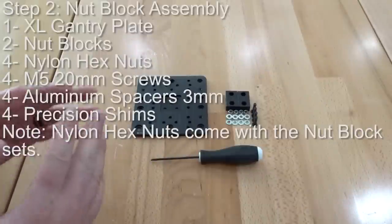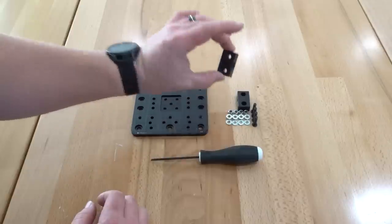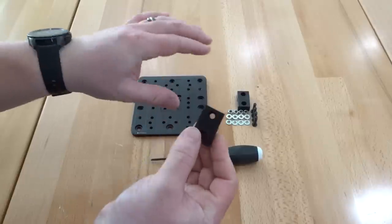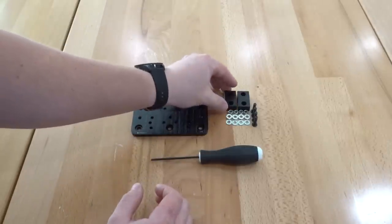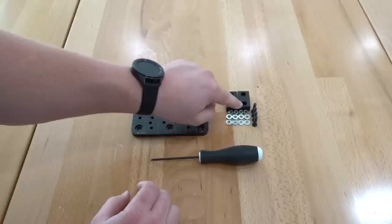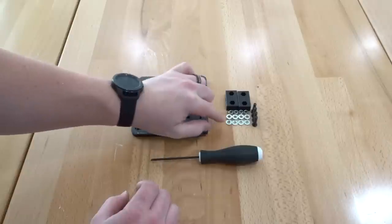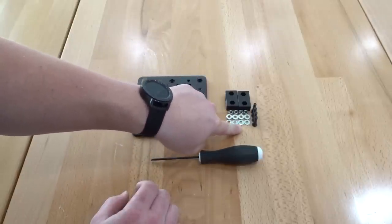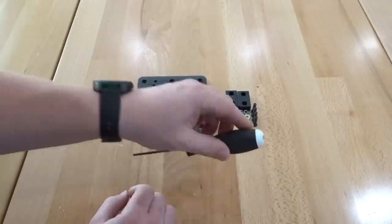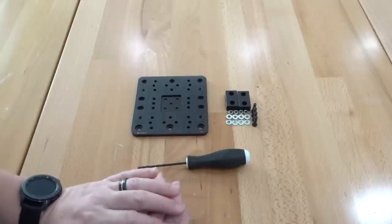On this next step we're going to be assembling our transmission components, which are our nut blocks — basically our acme threaded nut blocks which the lead screw will thread through. These will be assembled to our extra large gantry plate. For this step we'll need our extra large gantry plate, two nut blocks, four nylon hex nuts, four 3mm aluminum spacers, four precision shims, and four M5 20mm screws. I'll be using my OpenBuilds ball driver at 3mm.